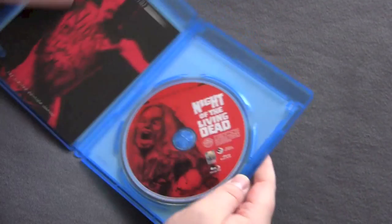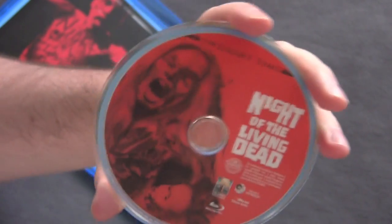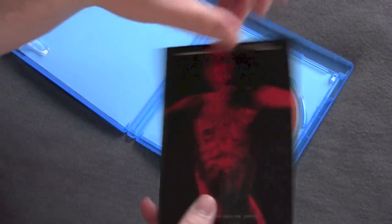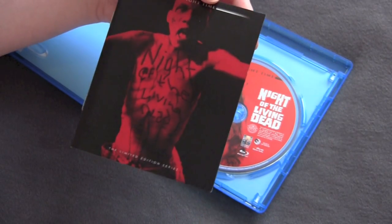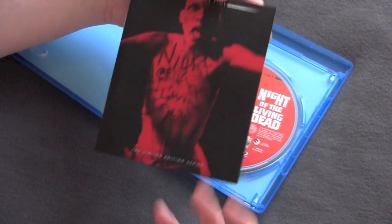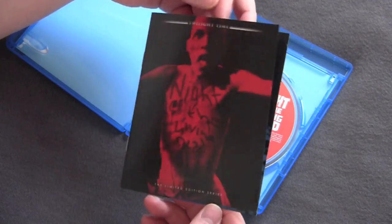Let's open it up. Got a very cool creepy discard here with the zombie from the cover — I like it a lot. They also include a little booklet, as most Twilight Time releases do. The only thing that's a little weird about this picture is the zombie has 'Night of the Living Dead' written on his shoulder. That's not in the movie — I don't know who came up with that, but it's not in the movie.